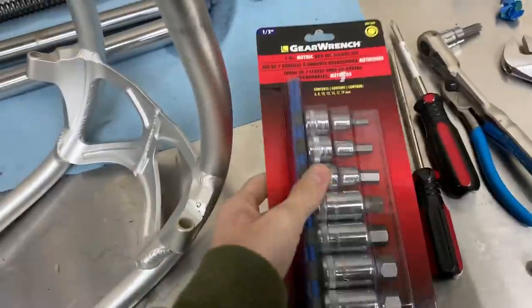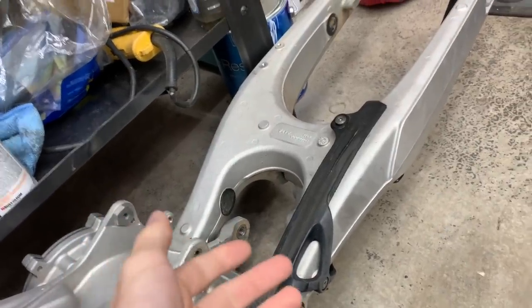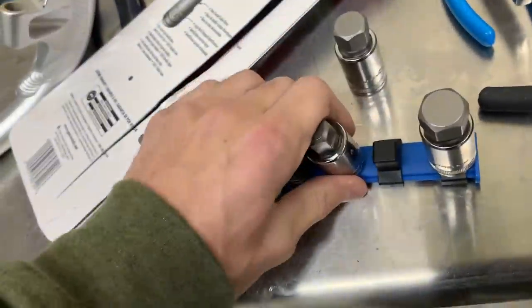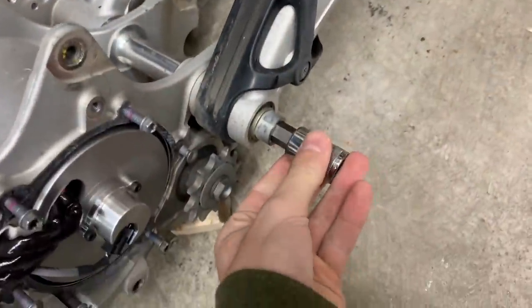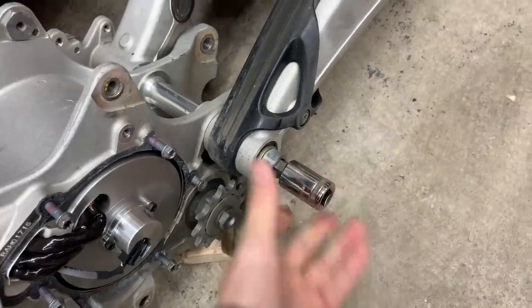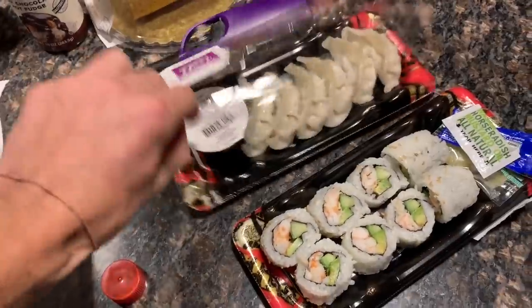Next stop for tonight — Advanced Auto. Hopefully one of these sizes is the right size for the swing arm. I was supposed to drop everything off for powder coat today and thought I'd quickly get the allen key at Lowe's or something, but they didn't have it and I ran late. One of these should work — we'll go with the 17 first. Too big — down to a 14. Money — 14 it is. And I couldn't resist some nice little sushi rolls, because why not, and some dumplings.